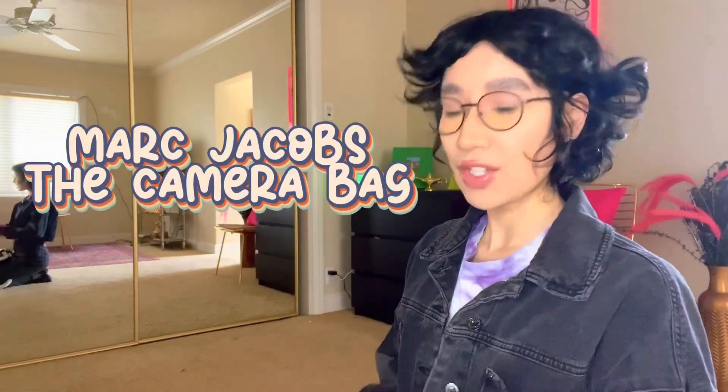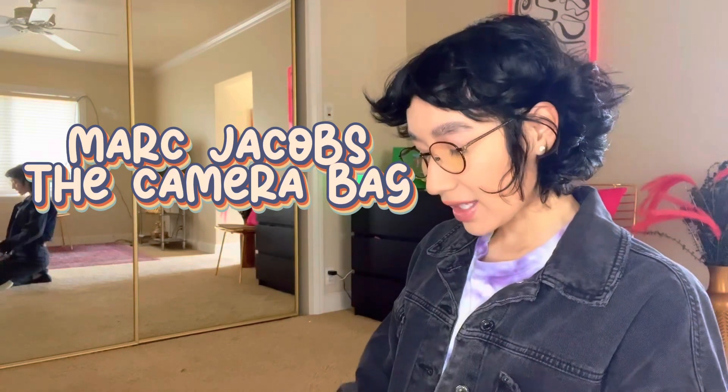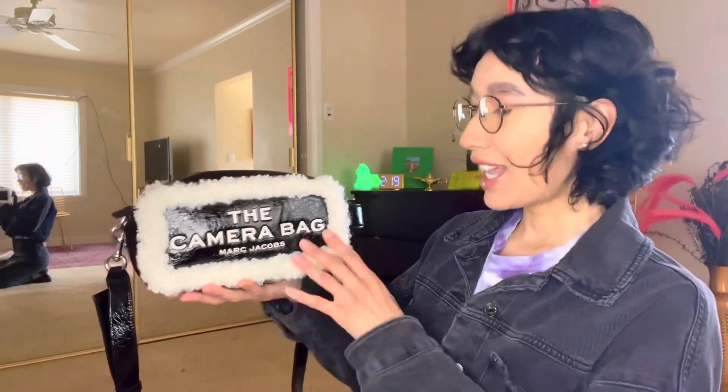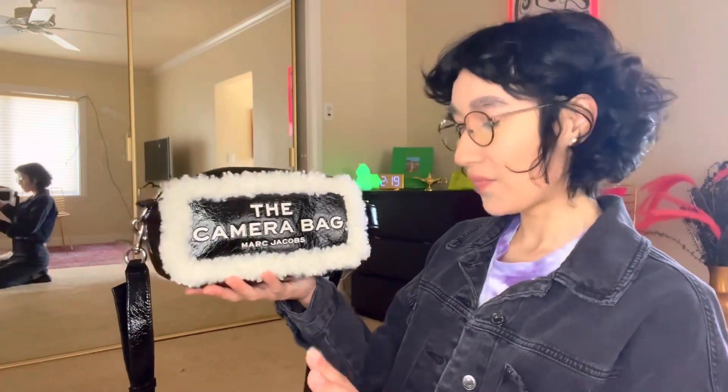Hey guys, so today we are back to another video and it's going to be on a Marc Jacobs camera bag. I recently ordered this little camera bag for my sister — it's the camera bag in this kind of furry type of style, which is so cute.